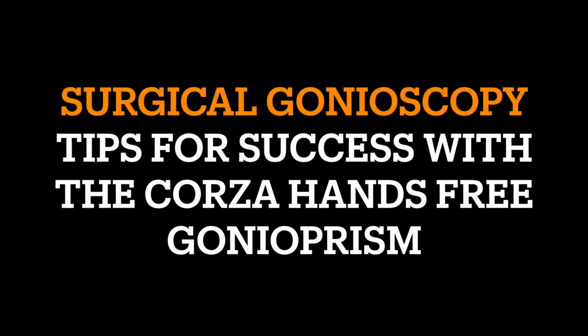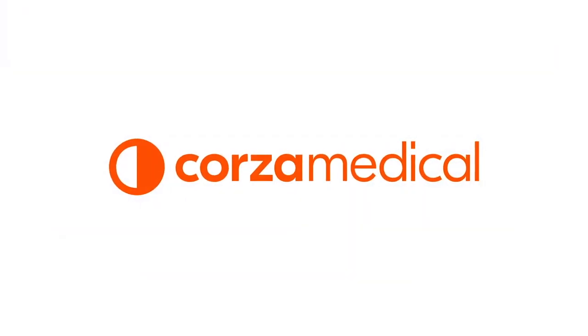iGlaucoma presents surgical gonioscopy tips for success with a CORSA hands-free gonioprism. Video sponsored by CORSA Medical.